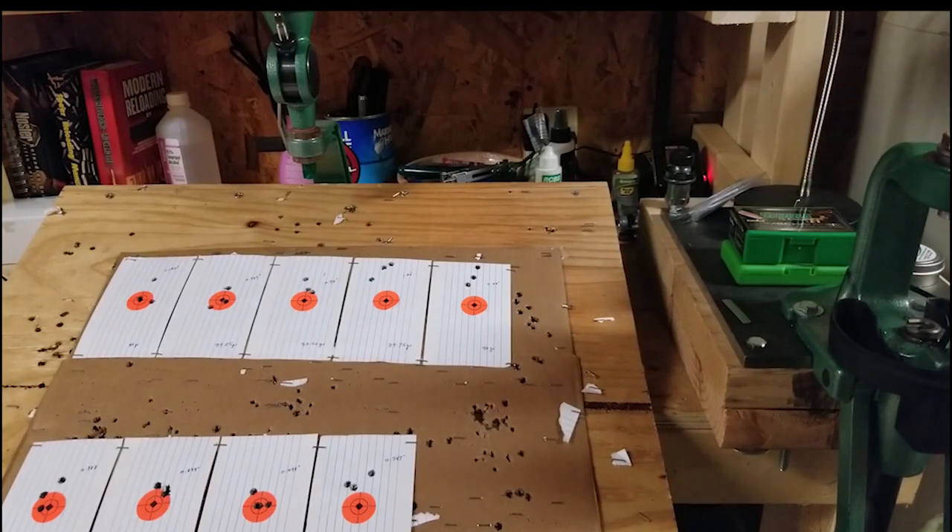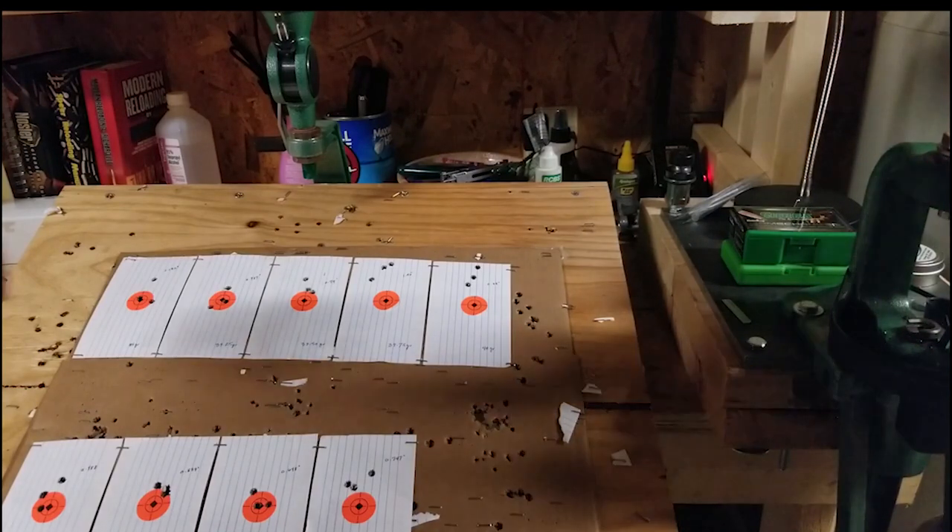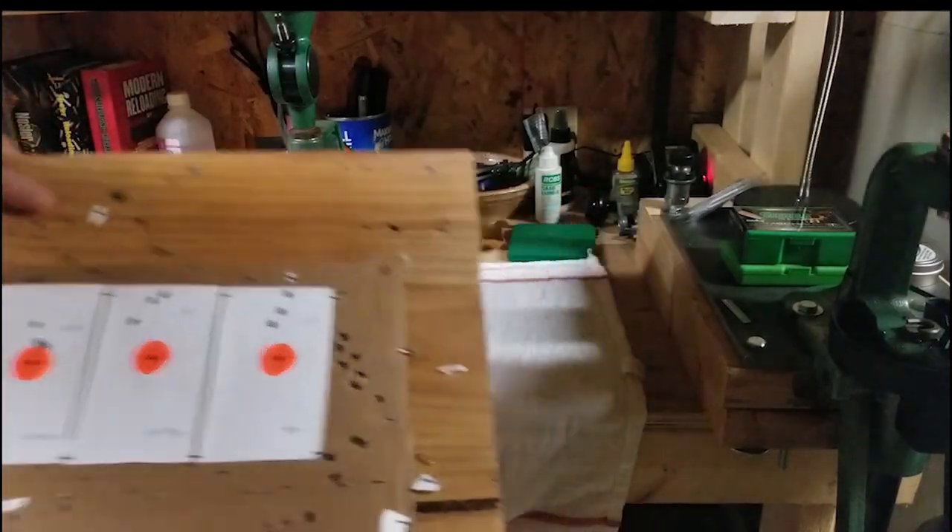These are three shot groups, and what I'm looking for here is really the velocity node of the rifle. I have a few charts on that — I'll put those up and explain those.